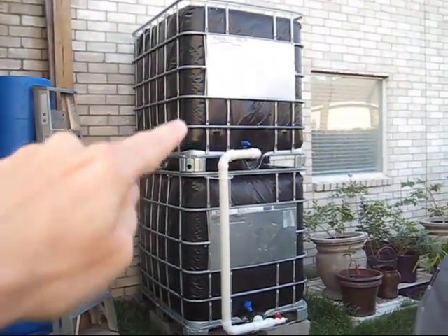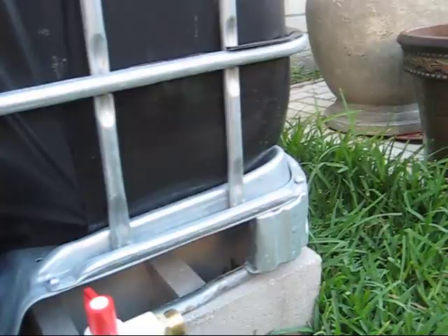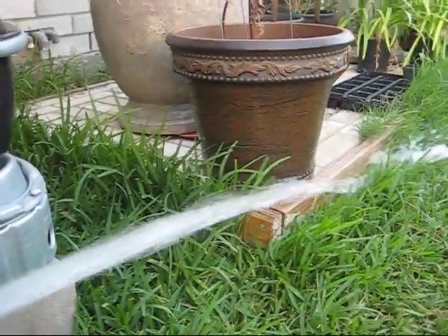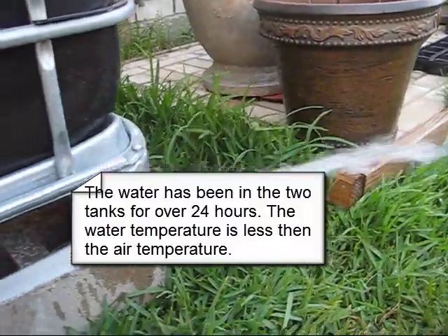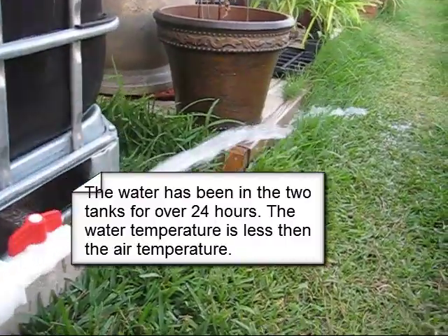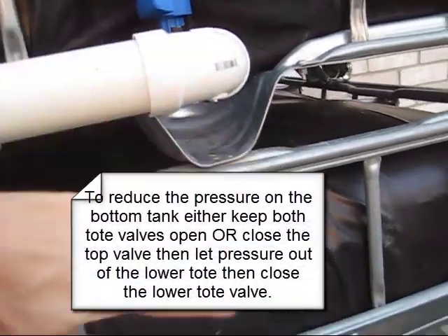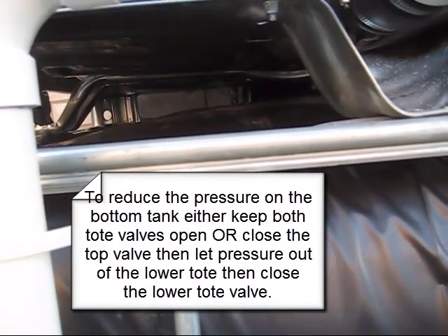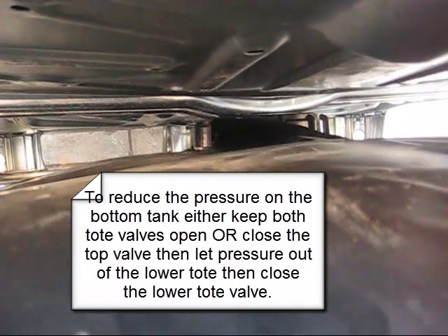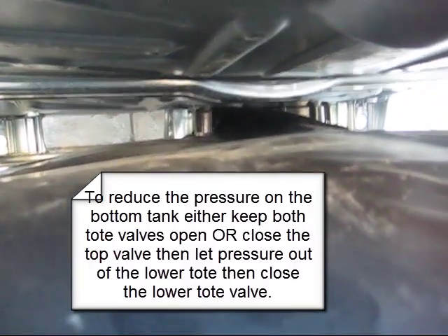We've got both top and bottom totes completely full — 275 gallons of water. Both valves open, the tube is flooded, and now we do our final water pressure test. Here we go. Wow! That is amazing — I don't get that kind of water pressure out of my garden hose. That is really shooting out there. If you don't need that much pressure or you're concerned about your lower tank getting too much, once everything's filled you can just turn that off, open the valve, and let a little pressure out. I want to keep it under pressure just to check my leaks.